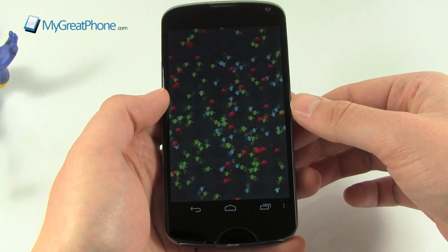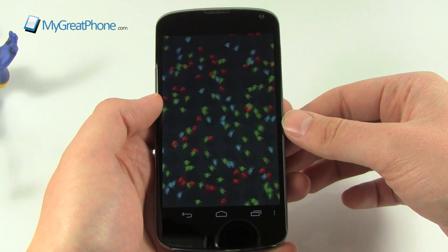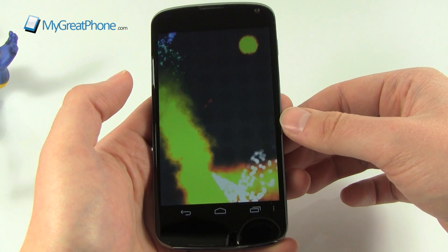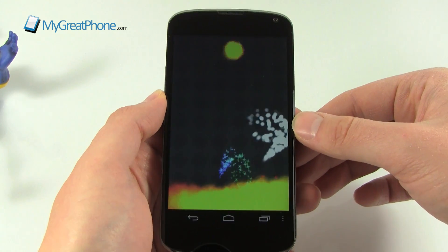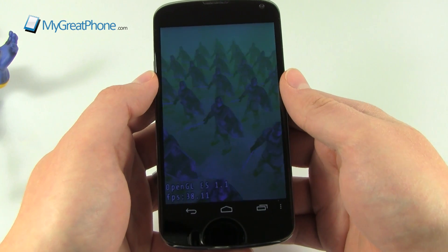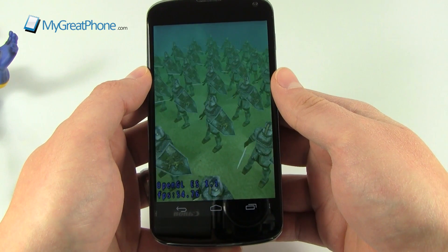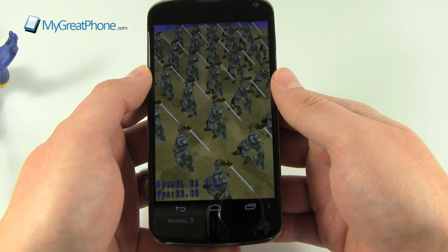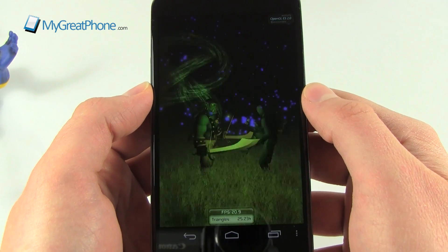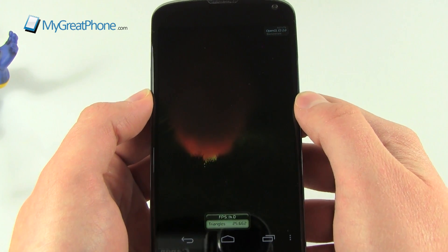While testing the graphics portion of the benchmark, you can see it's very smooth indeed. We're testing numbers of objects on display - triangles, lighting - to determine frames per second. On a lot of handsets these tests would result in lag, but on the Nexus 4 it's plowing through quite nicely. We're looking at about 53-55 frames per second - it's usually up in that 55 territory. There's no lag, nothing's jittery.